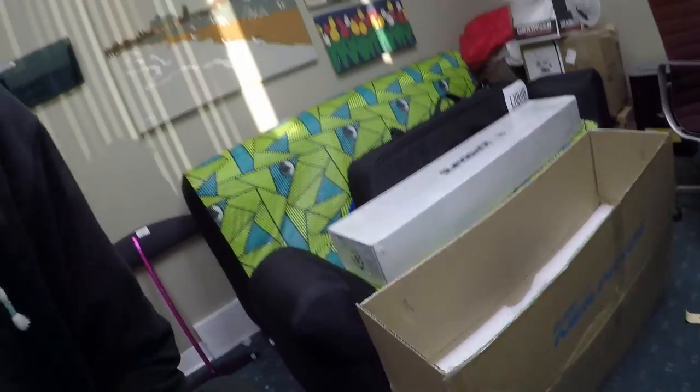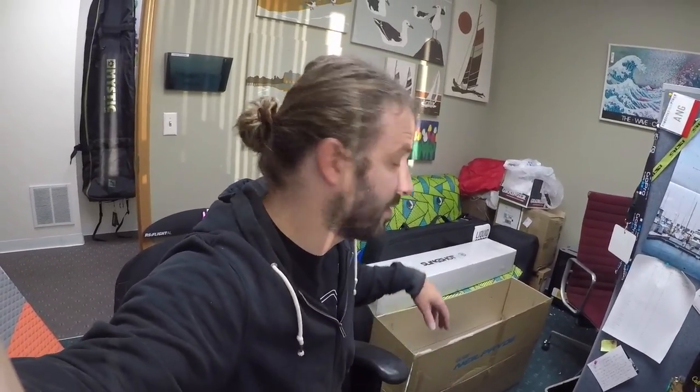Hey guys, welcome back to Foil Fridays, this is Tucker. I rolled in this morning to the shop and found that our long-awaited new NeoPrice Glide Surf foils have arrived. We were involved in some of the recommendations for how to build this foil, and seeing it come in excellent form is really exciting. We've been testing these things and they are really awesome.